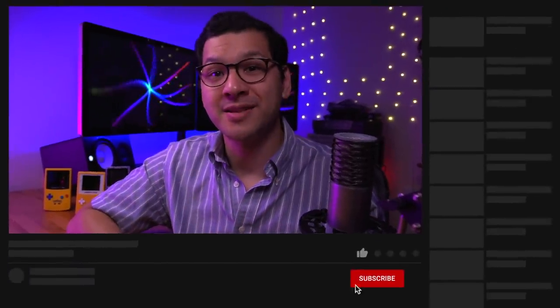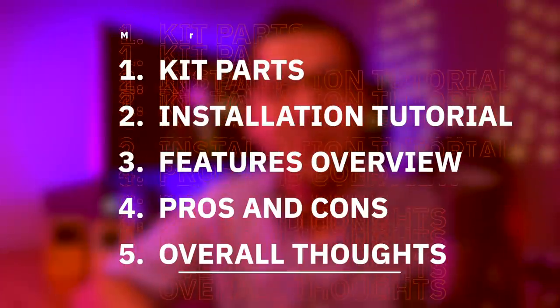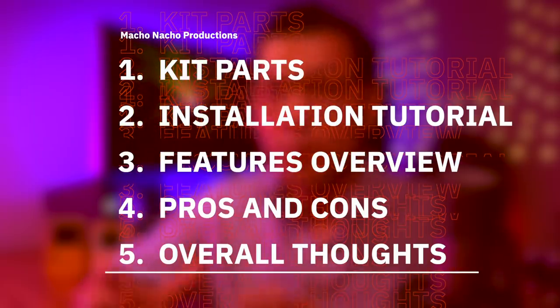If you enjoy learning about mods like this, be sure to hit that like button and consider subscribing to the channel for plenty more weekly mod videos. In this video, I'm going to start off by showing you what's included in this new IPS kit, then demonstrate how to install it using the custom Funny Playing shell, discuss the key features, go over the pros and cons, and provide my overall thoughts.